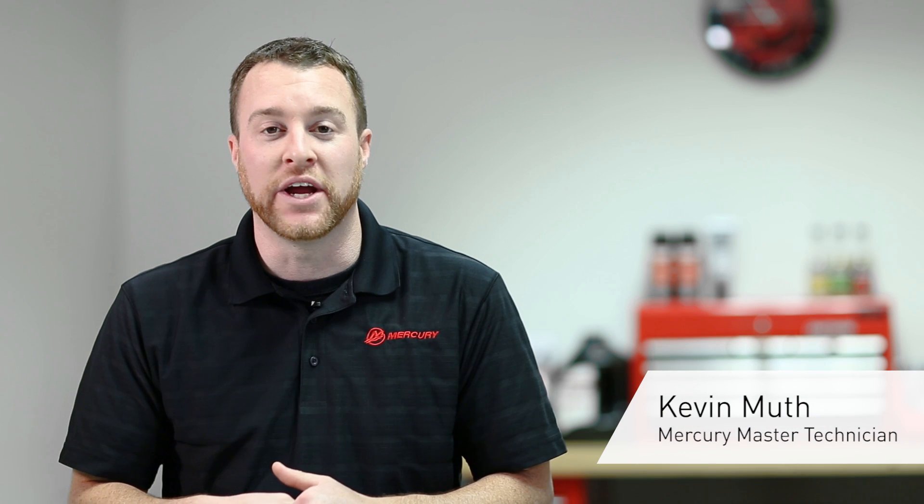Hi, I'm Kevin Muth from Mercury Marine, here today to talk to you about flushing your six-cylinder Verado engine. It's important to flush your engine after every use to remove any kind of salt deposits or debris from your cooling system.